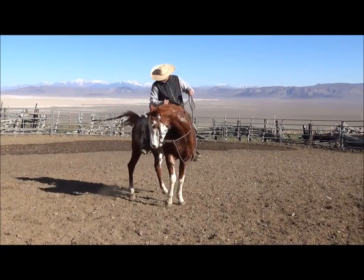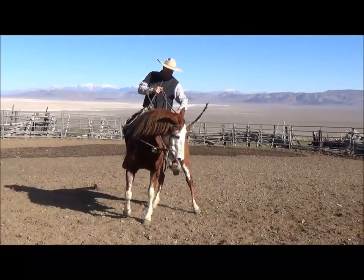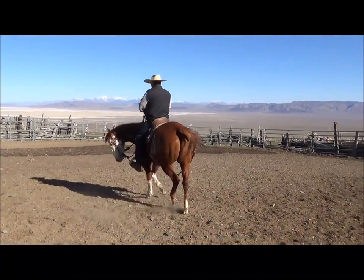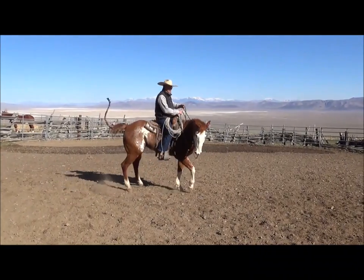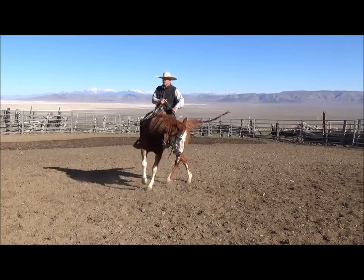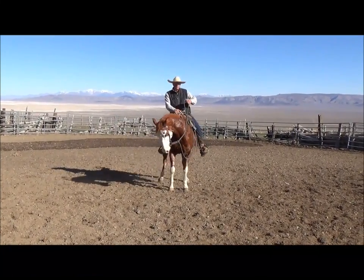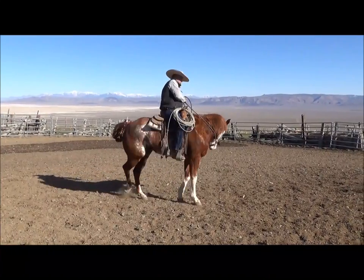On this first one, they've got to really understand how to move their body — and I mean soft. When I side passed that horse just now, just my calf was on. I'm not kicking, I'm not holding with my reins, and I'm definitely not spurring.